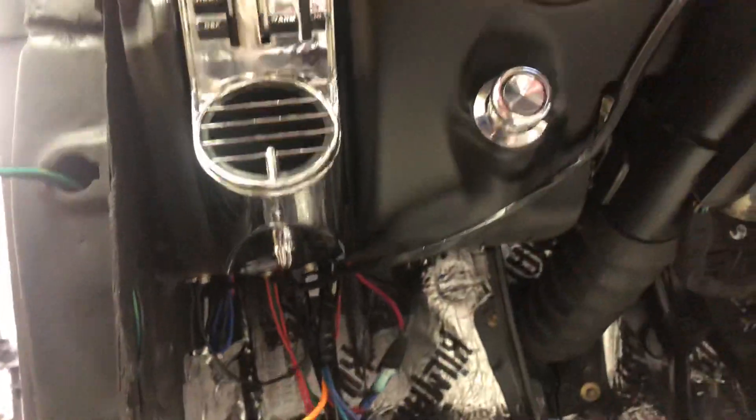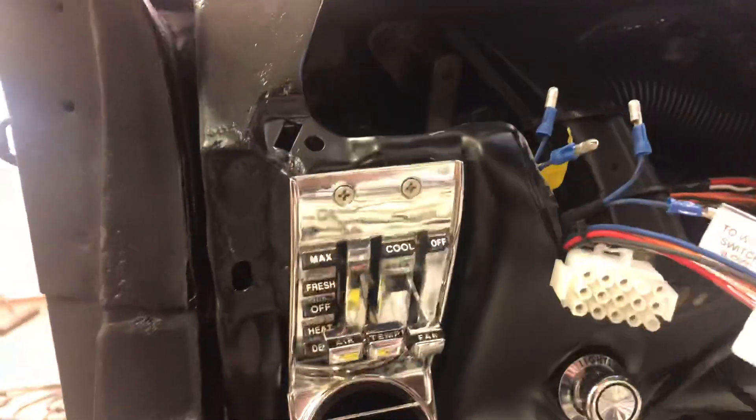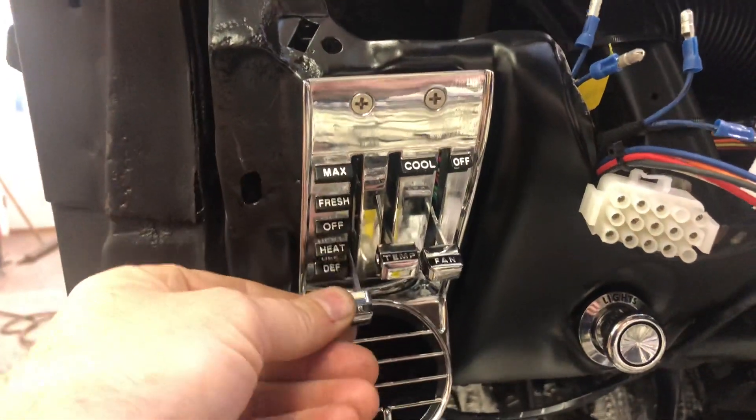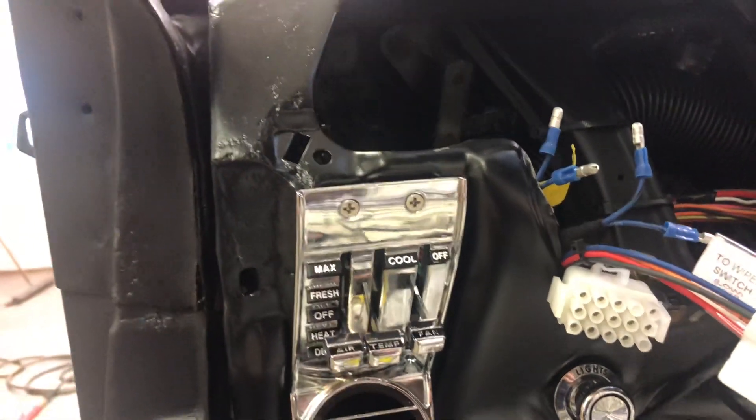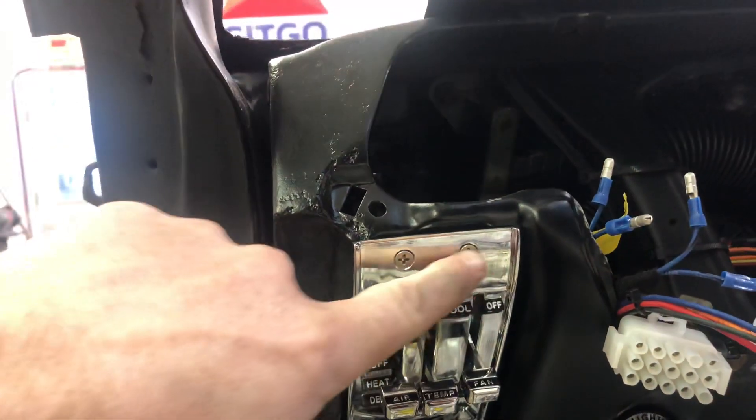The control setup is really nice — it's all electronic, so it has a factory look to it, but instead of having metal cables running across it's just all electronic switches. This will control everything.